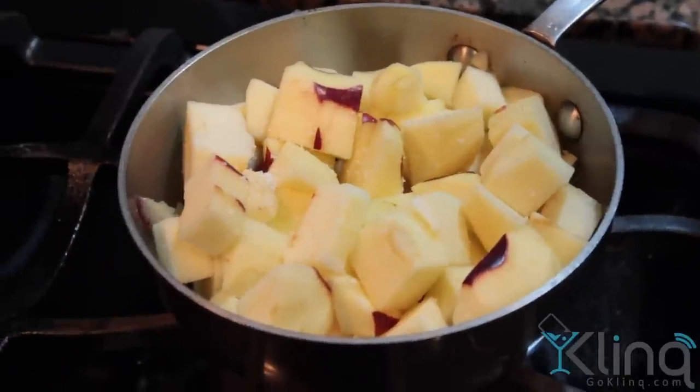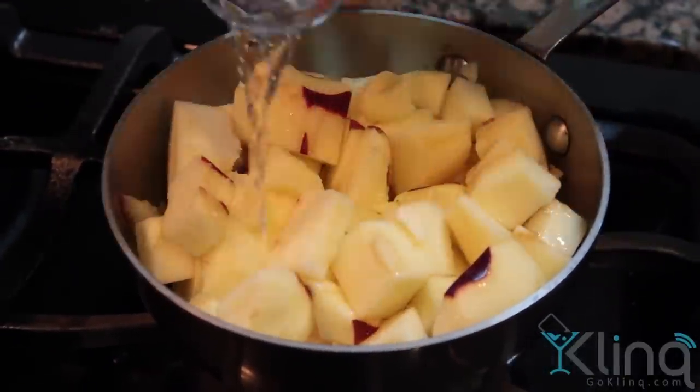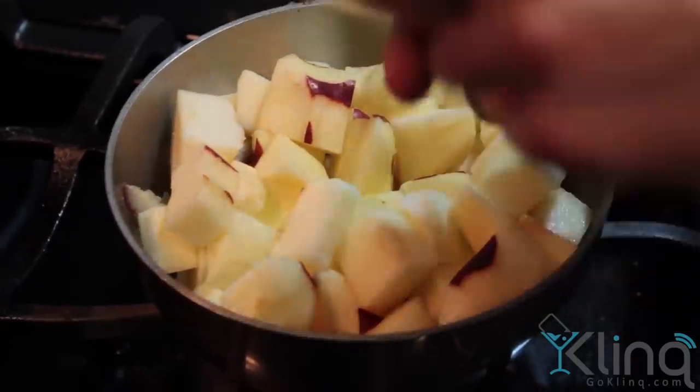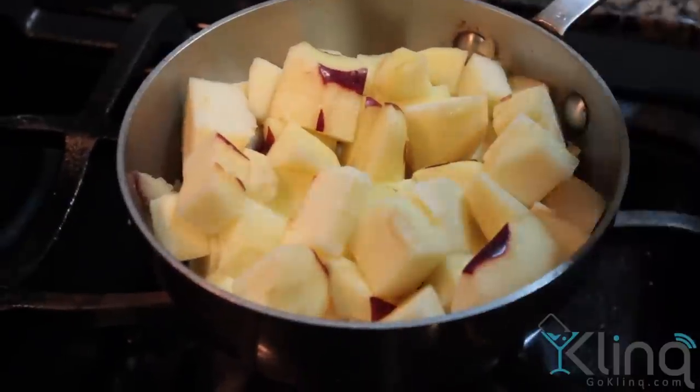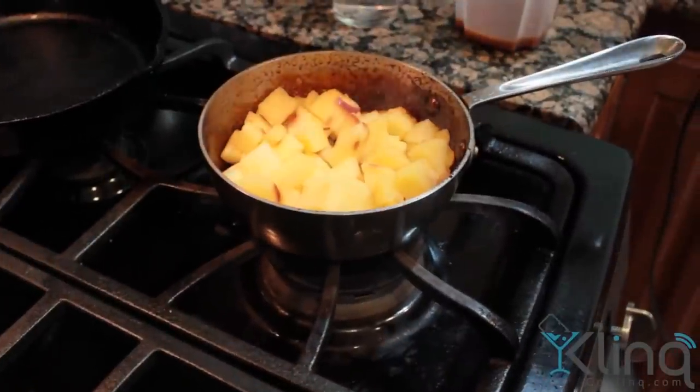You're also going to want to add salt. The salt is going to bring out that real fresh apple flavor and it's going to really help enhance and pull the liquid out of the apples during the cooking process, allowing them to stew properly. Cover this pan and allow it to simmer for about 15 minutes.